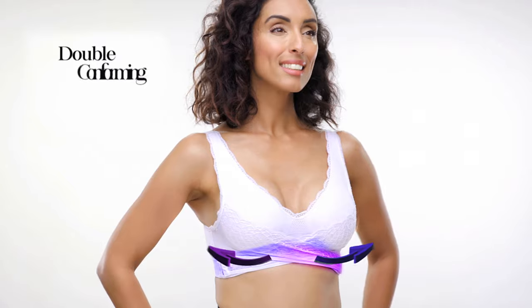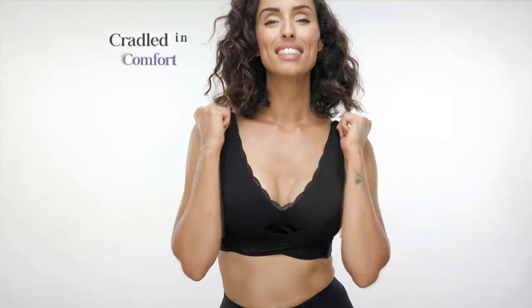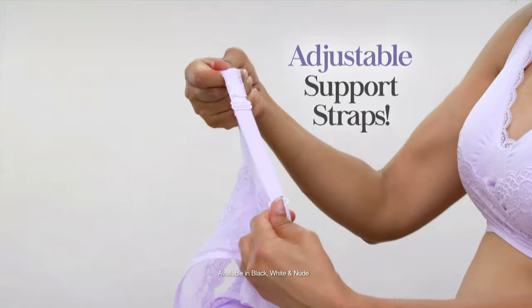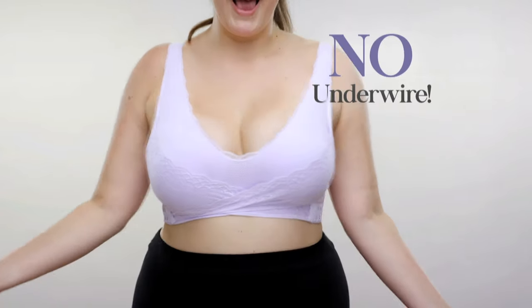The secret is Ceramia's double conforming lifting straps. The lace strap is a lifting wrap — just crisp and cross to be cradled in comfort and youthfully lifted. Ceramia comes with adjustable support straps, so you get double the support, double the comfort, and double the smoothness, all without underwire.